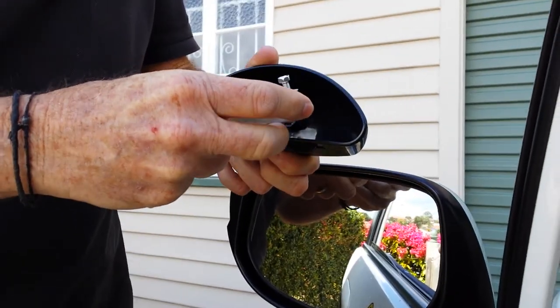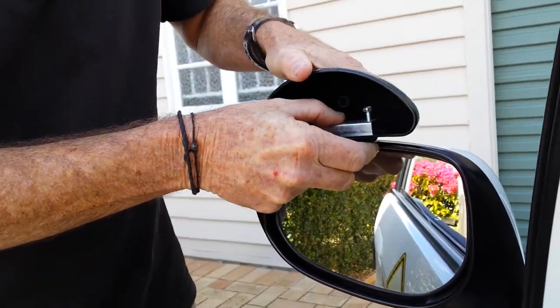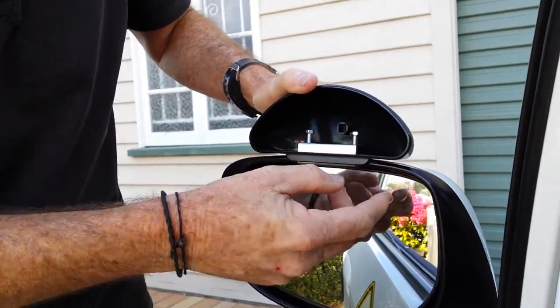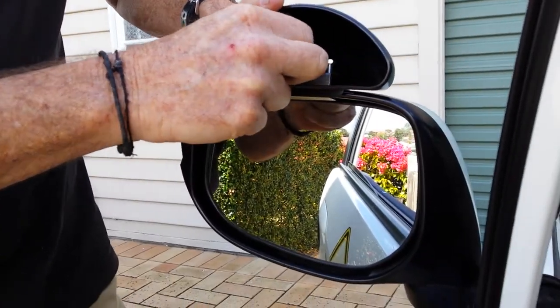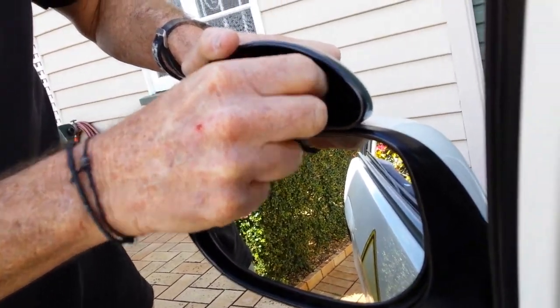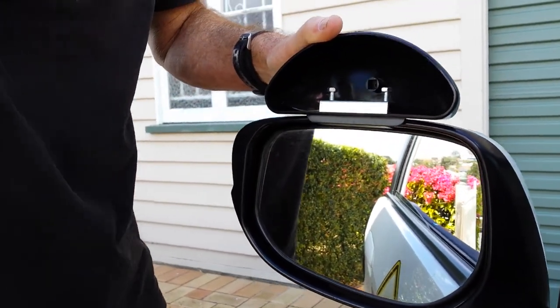Once the mirror is out, you have this bracket. It slides in like so and then fits onto the lip of the mirror. You then tighten that all the way up — use the spanner to get it as tight as possible.